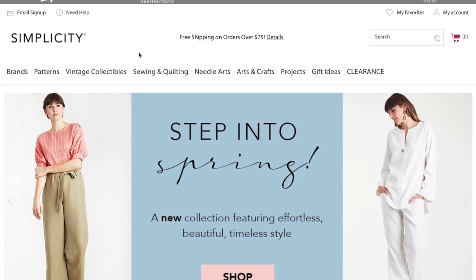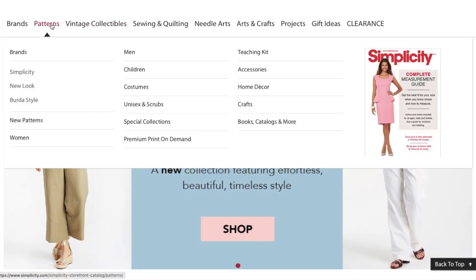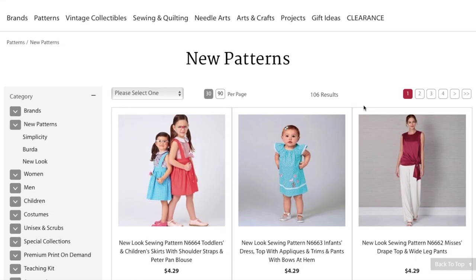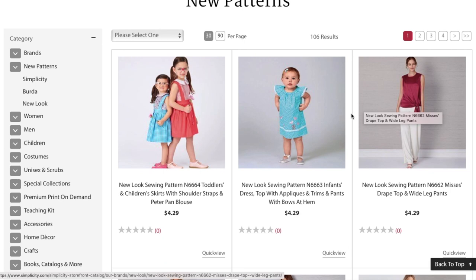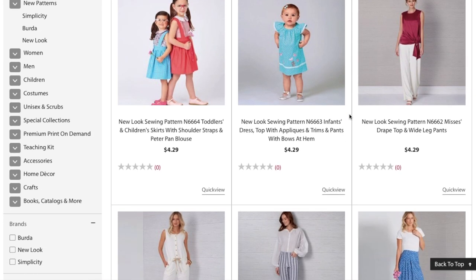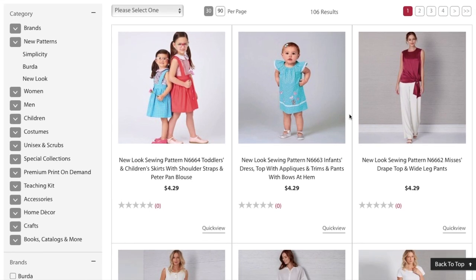Simplicity has snuck in some brand new patterns from New Look, which you can see right here under their new patterns. There are also some new Burda Style patterns, so I'm going to be coming with that first impression video soon. But let's check out what they have from New Look for spring.